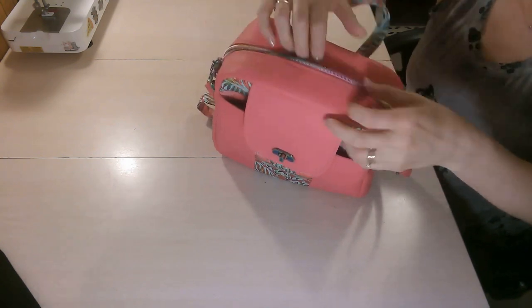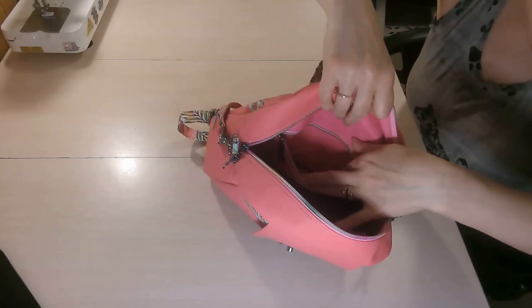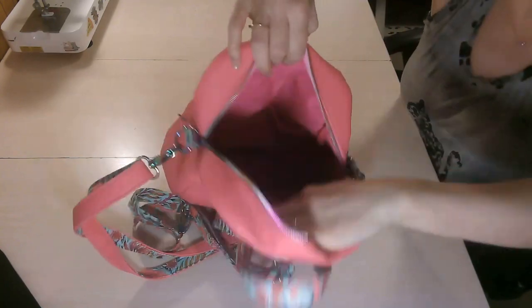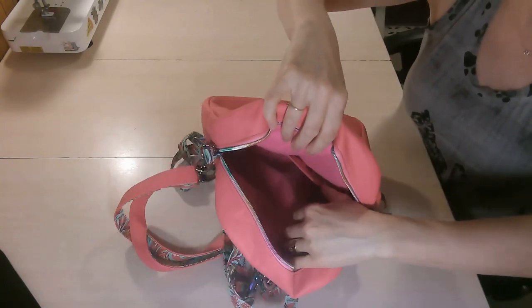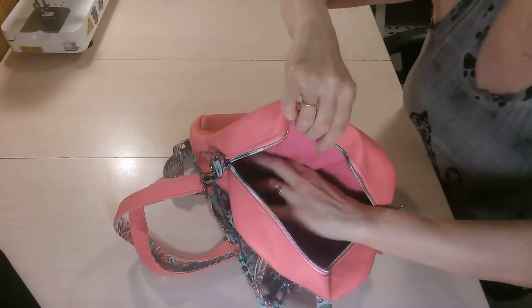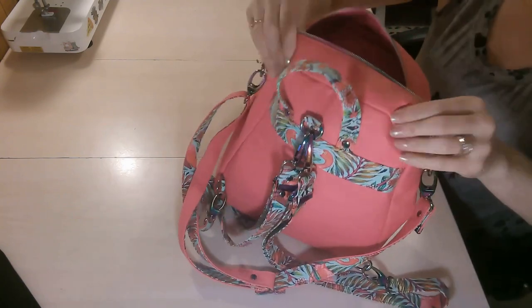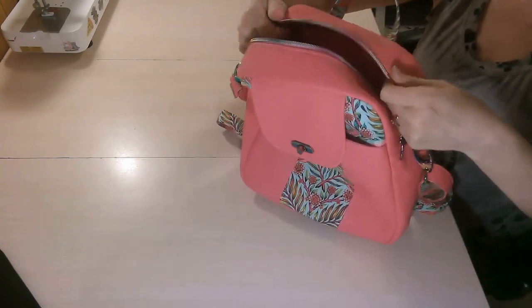The bag is closed with a zipper on top and I use two pulls, however you can use one zipper pull if you want, and I do discuss that in the pattern. When we open up the bag there is a zipper pocket right here, and on the other side there is a divided slip pocket — you can see it there — the divided slip pocket right there.